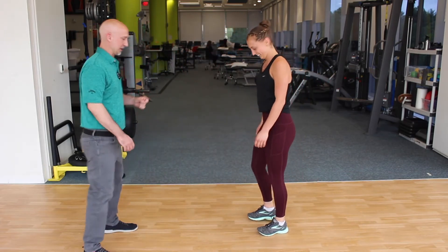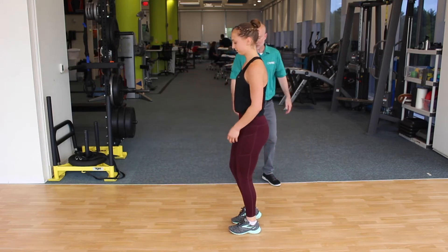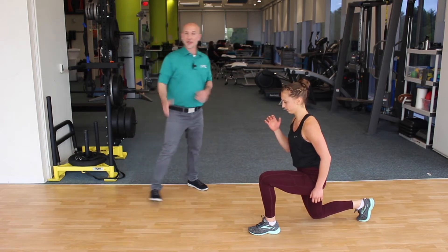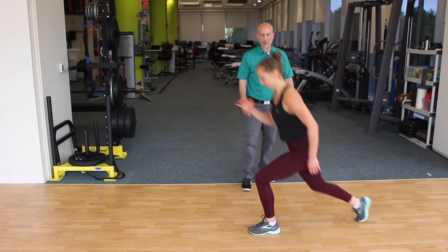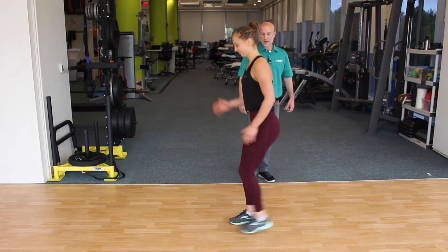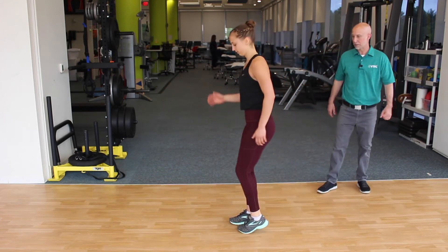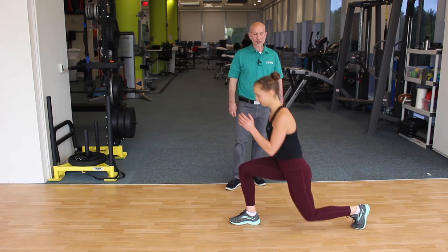Let's do some reverse lunges. She's going to step back. It's like her squat — she's trying to stay nice and upright. The knees follow the rule of 90: her hip, knee, and ankle on the front leg are all at about 90 degrees, and the back leg is at 90 degrees at the knee and the ankle. Pushing that left foot into the ground to come up. Good hand motion too. This exercise is primarily designed for the quads, though you might feel the glutes working a little bit as well. Some balance involved too.